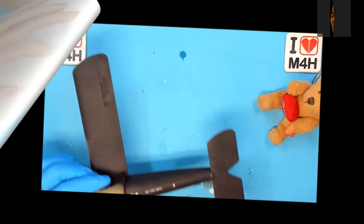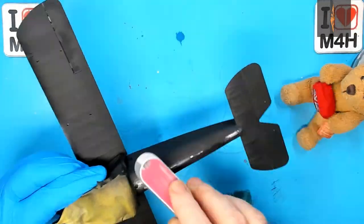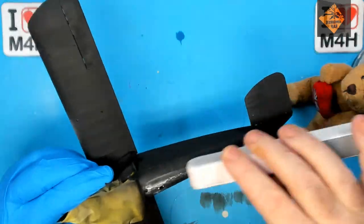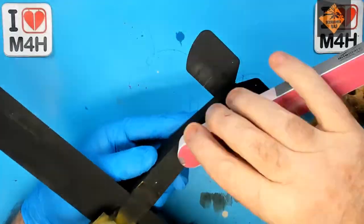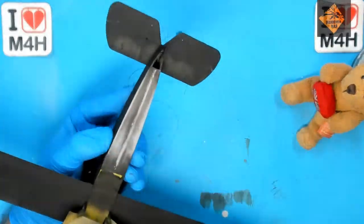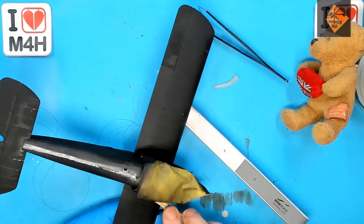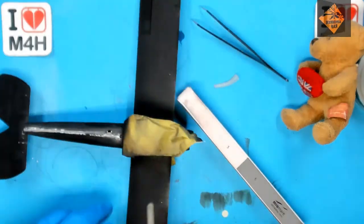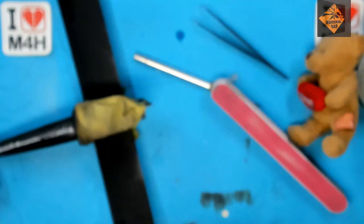Now for some cleaning up of the fuselage — let's crack on and get that filler cleaned up. There's that done, and off to get sprayed. And as if by magic, here it is sprayed — yay!